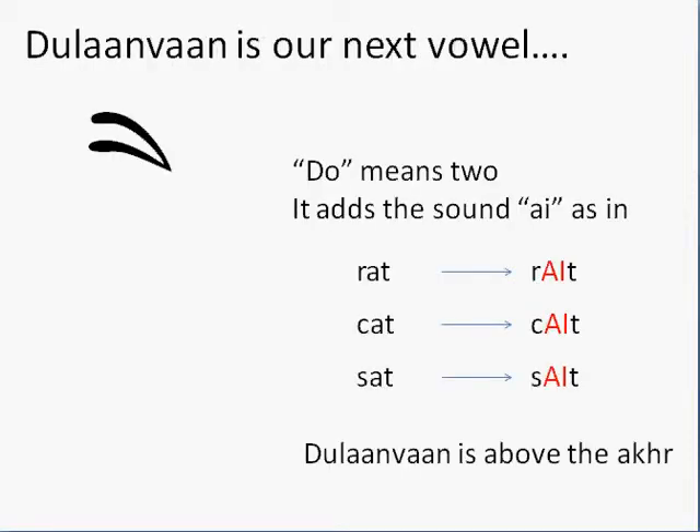So let's go with Gurmukhi on our next letter. Are you ready? We already have tanka. The laga matra is do lama. Do means two. It adds the sound 'a' as in rat, cat, sat — these are all English words. And the do lama, like the lama, is above the akka, but it adds the 'a' sound. So: rat, sat, cat.